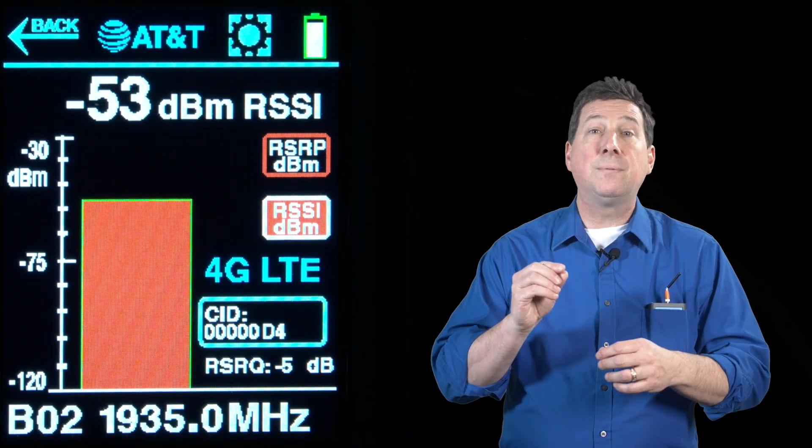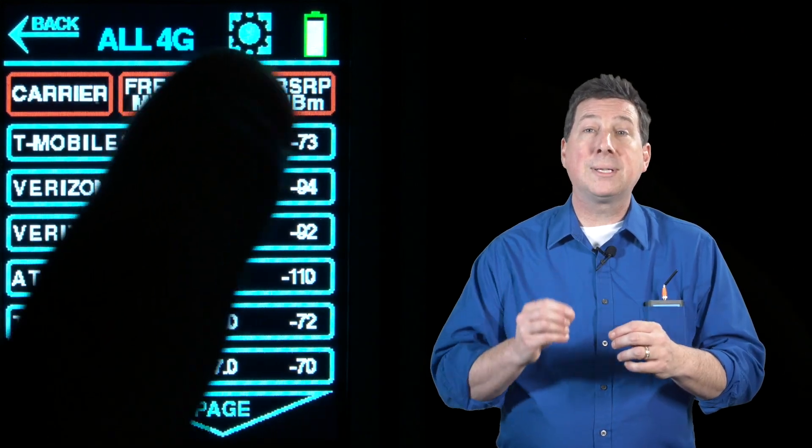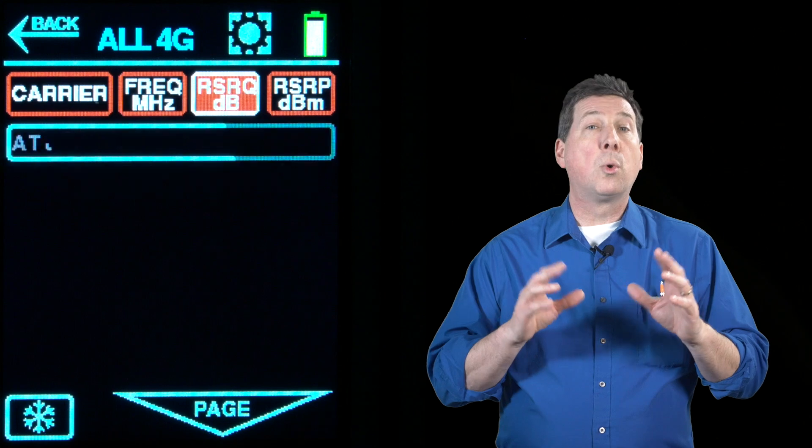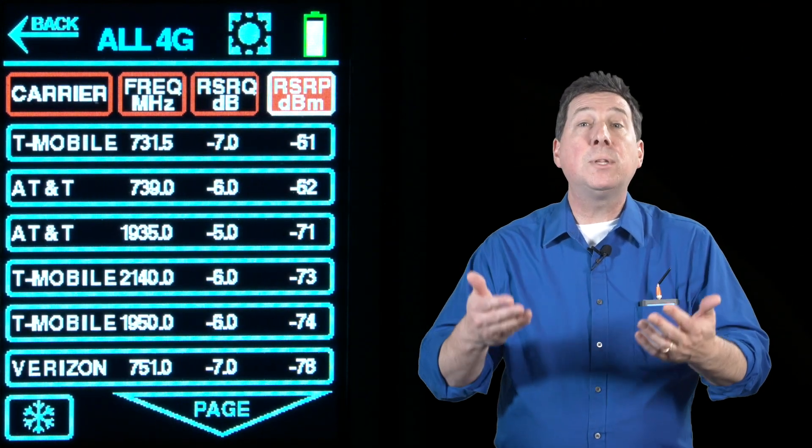You will need a device that delivers true RSRP, RSRQ, and RSSI measurements, works on all national and regional carriers in the U.S., and even supports removable omni and directional antennas for precise alignment.